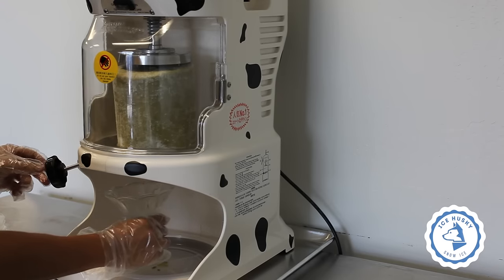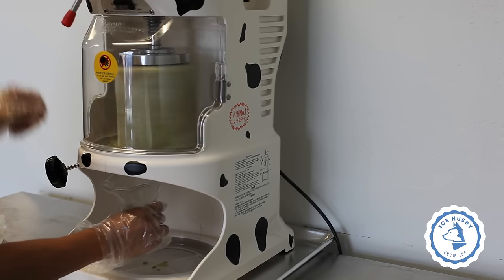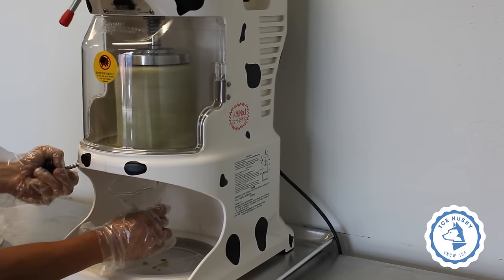Place your cup in the middle under the opening. Turn on the machine and fill the cup with snow ice. Once you hear it start shaving, slowly crank the knob clockwise to get consistent thin ice.